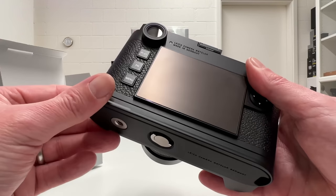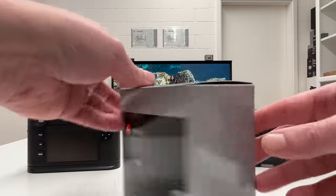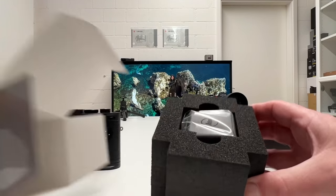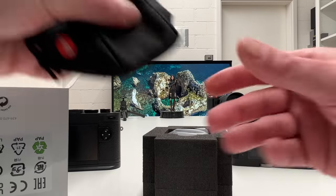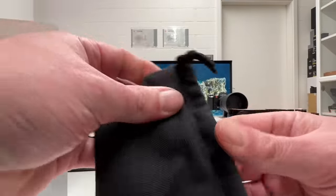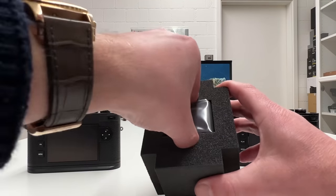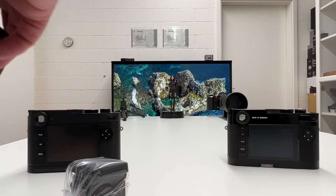Now let's look at the new electronic viewfinder, the Visoflex 2. I just got it this week. Opening the box, it's not very spectacular inside — there's a nylon fabric pouch for storing the Visoflex 2, and nothing else in the box.